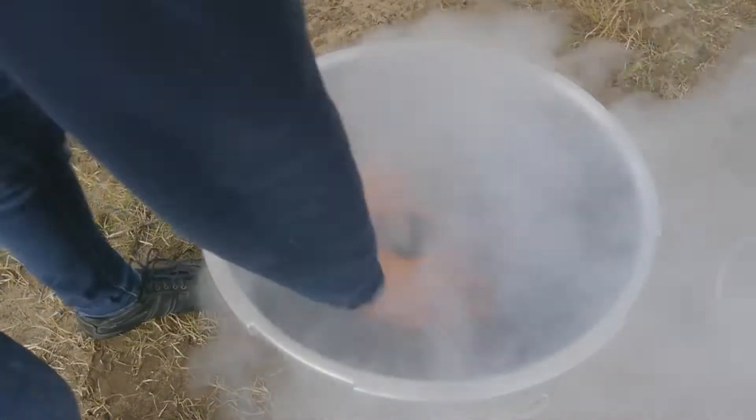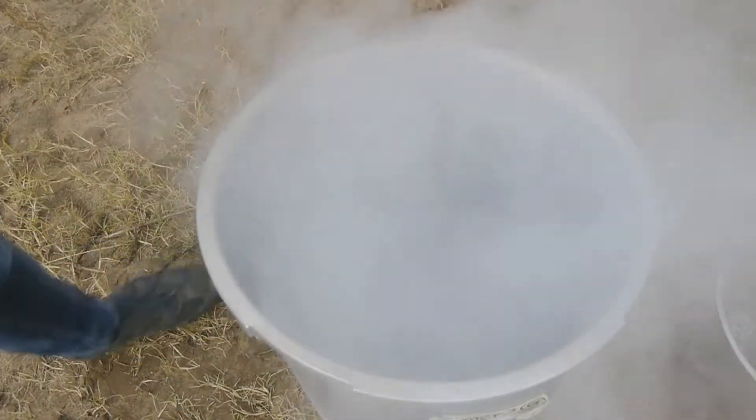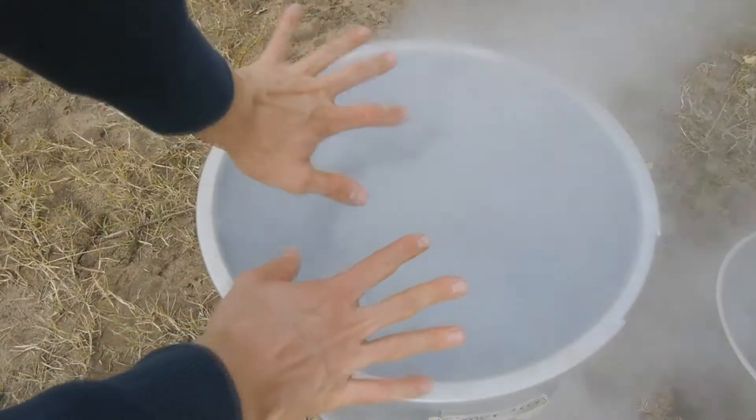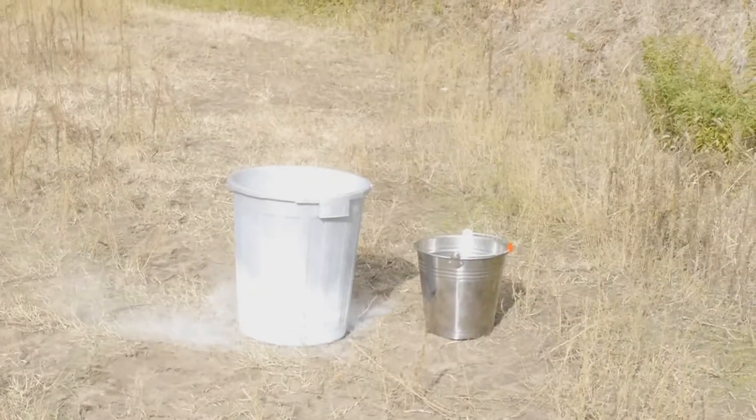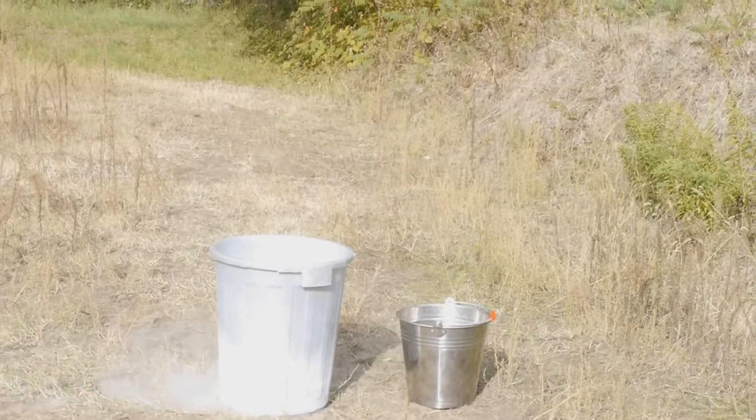Okay, there we go. Now I can stick my hands in there to get some frost belts — no, just kidding. This bucket looks absolutely amazing. I mean, look at that fog down there. It's just crazy.